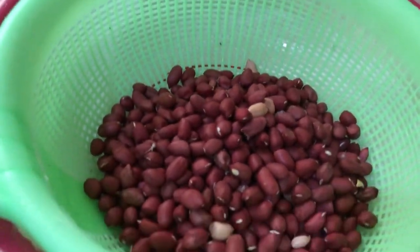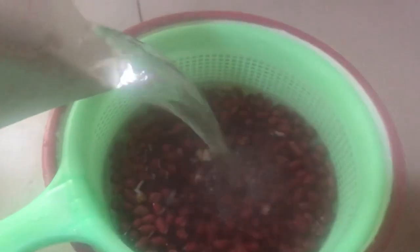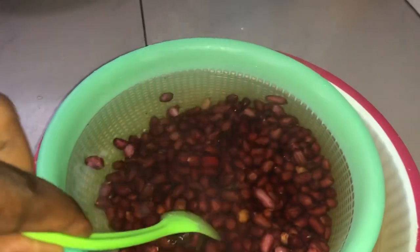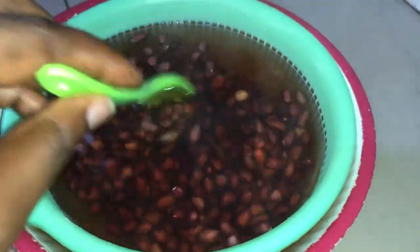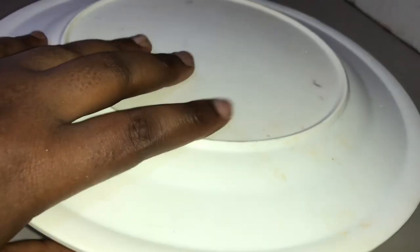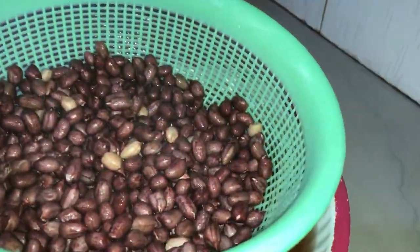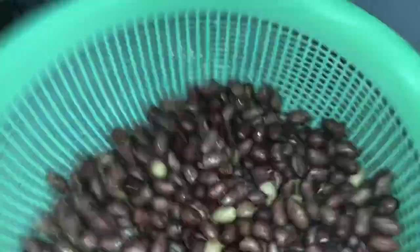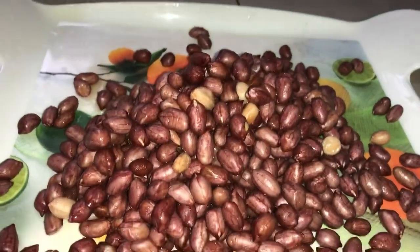We first start by soaking our peanuts with hot water. We add our salt. We can cover it and allow it to soak for about seven to ten minutes. Then we pour it into a tray and dry it up.